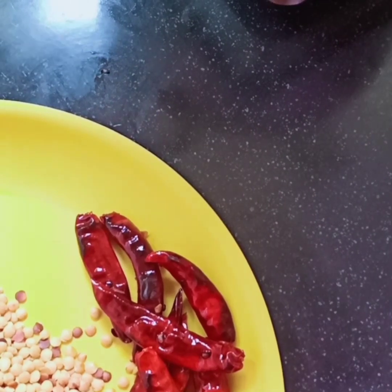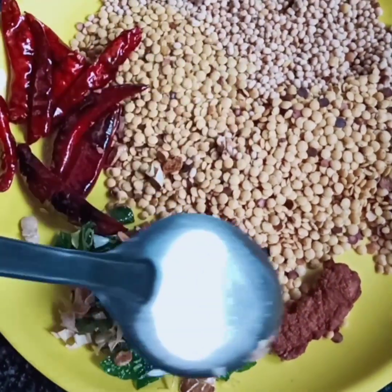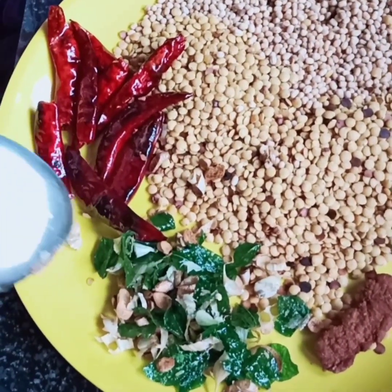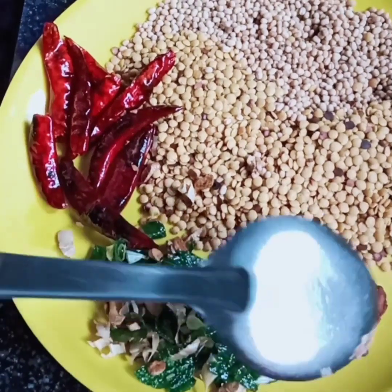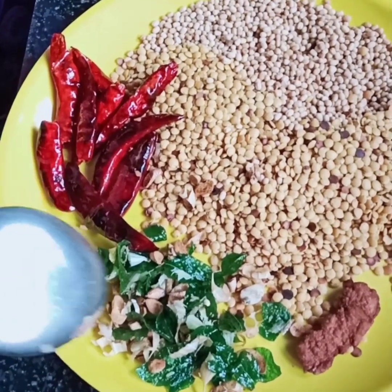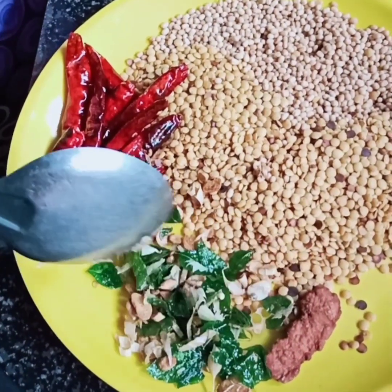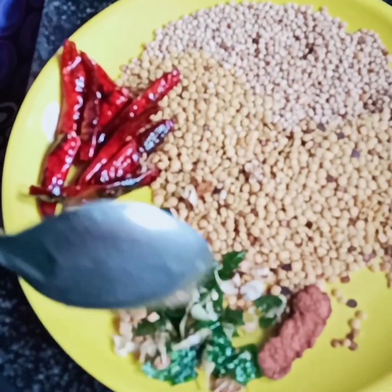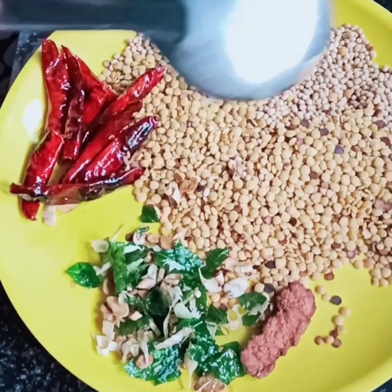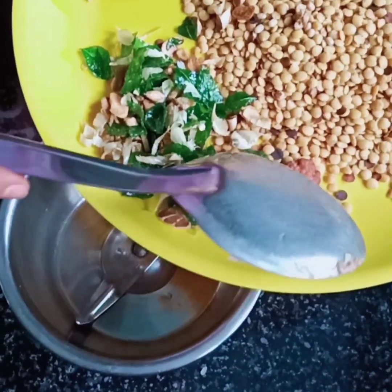Now roll it down. The amount of steam is the same. You need to roll it down or use the steam. Now we are ready to mix it up.